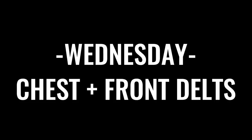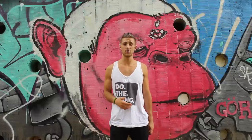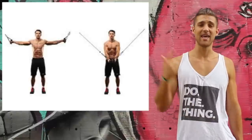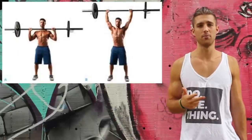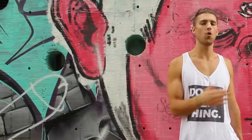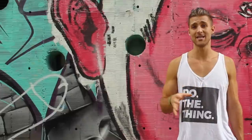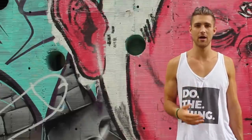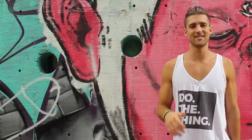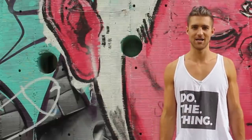Day three was chest and front delts — let's call it Wednesday. Again, he was working from the pyramid: 12, 10, 8, 6 on bench press. He was also doing lifts like incline bench press, cable flies, and overhead dumbbell press, staying in the 10 to 12 rep range. Throughout this whole program, he did not do less than 6 reps and did not do more than 12 reps, unless we're talking about bodyweight exercises where a few sets got into 15 to 20 reps. He finished up Wednesdays with some pushups and burpees to burn out with bodyweight upper body exercises.